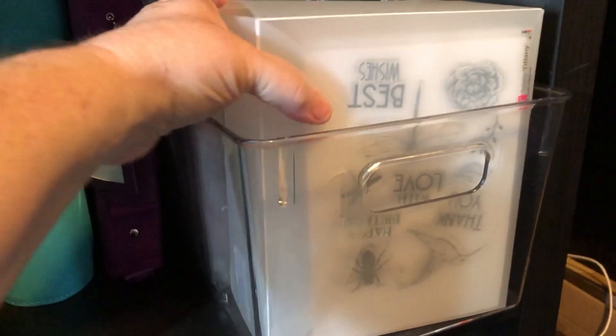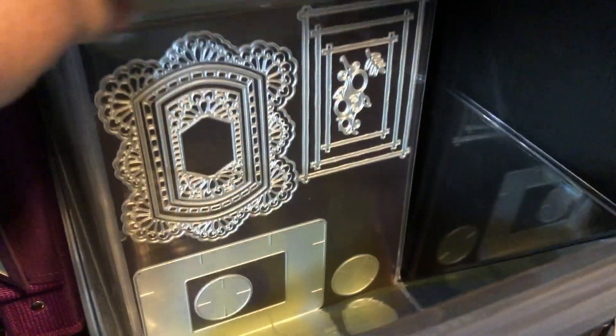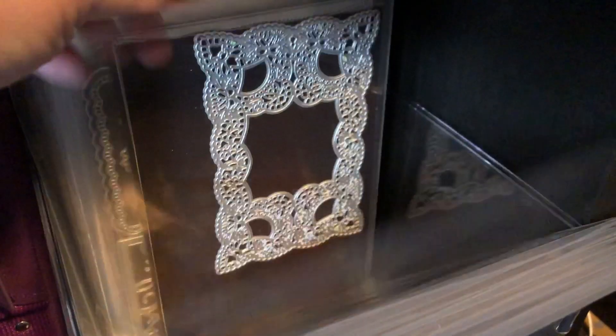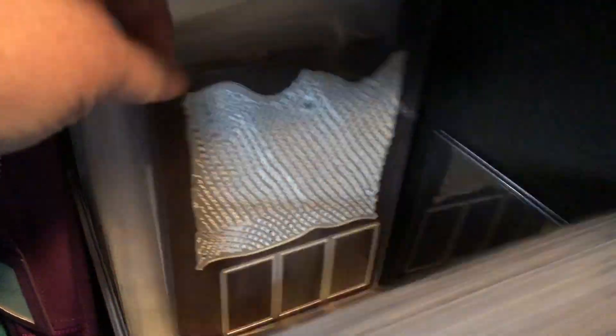In this one we just have a bunch of stamps, and then these are just miscellaneous dies that started me into die cutting — just all different kinds.